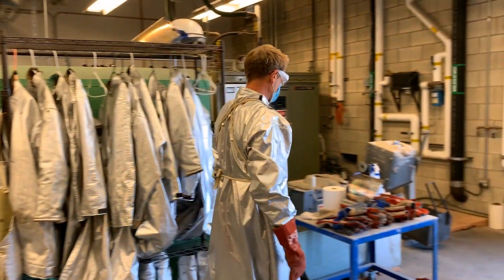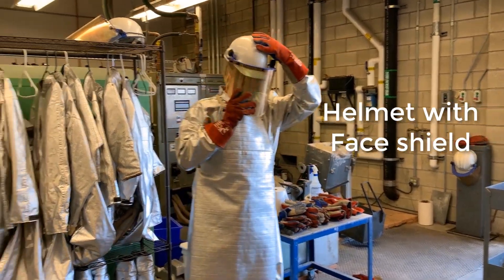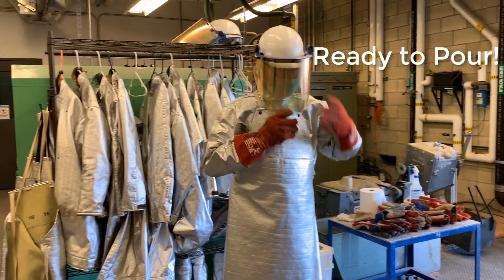Now we're ready for the helmet face shield. This has been disinfected for you.